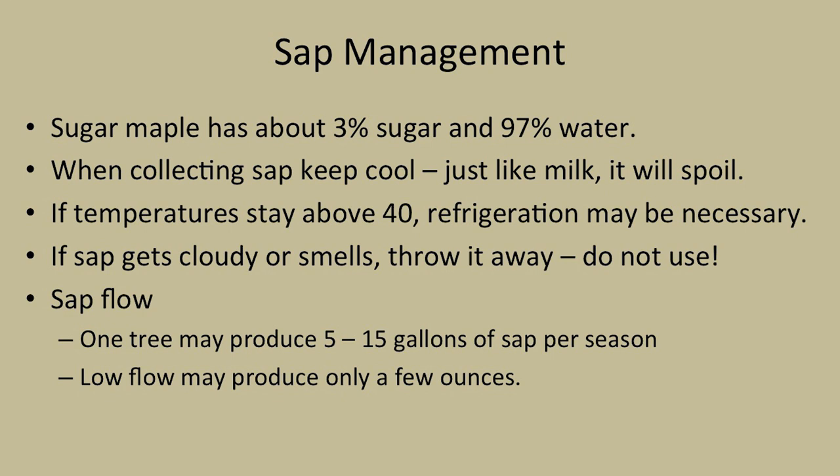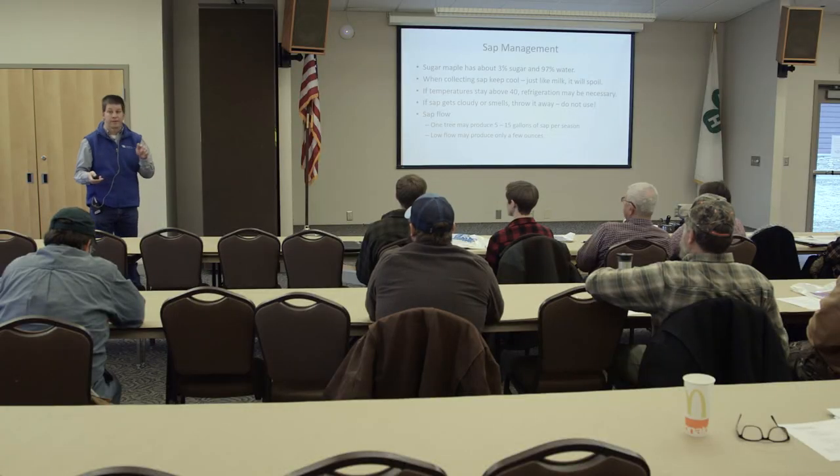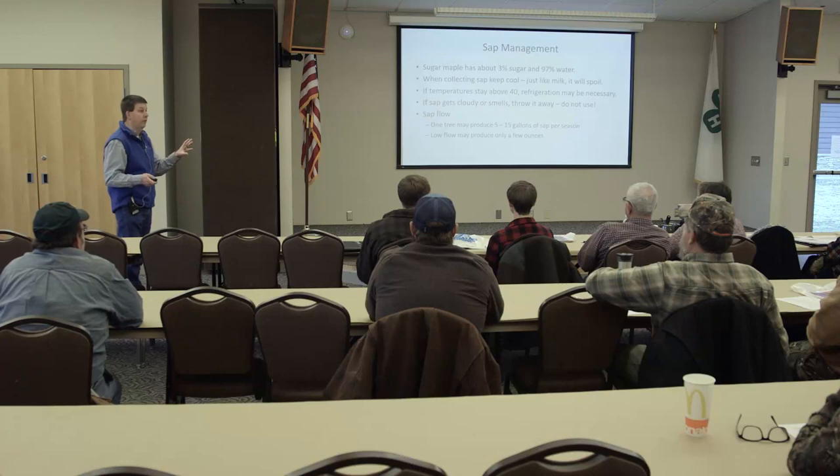For sap management: a sugar maple with about 3% sugar is looking at about 90% water. When collecting sap, keep it cool - just like milk, it's going to spoil and get rancid. Try to keep temperatures below 40 degrees; if it gets above 40, you may have to refrigerate it. If it freezes, that's fine - you can dump it right in the evaporator pan. If sap gets cloudy or smells, throw it away. One tree could produce as much as 5 to 15 gallons of sap per season, though low flow may produce only a few ounces.